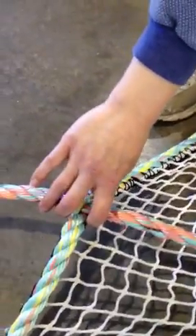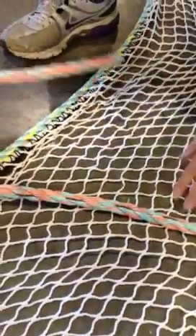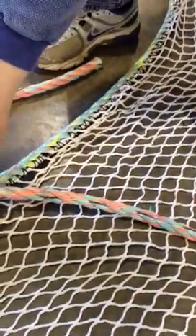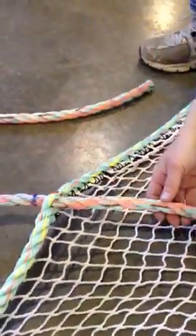After this loop is made, we're going to take the tail and splice it back into the rope. To prevent the rope kinking up when it's three-strand, we're going to pre-twist the rope a full revolution to counteract that.